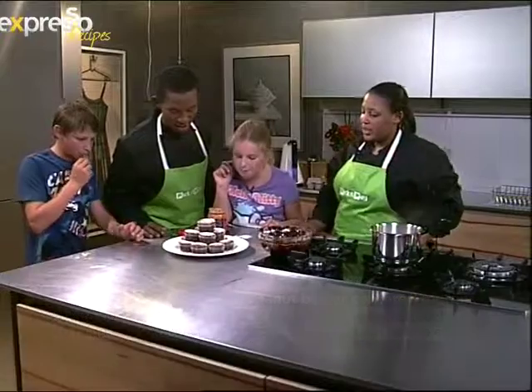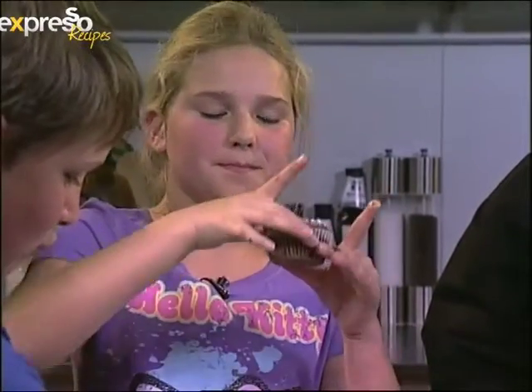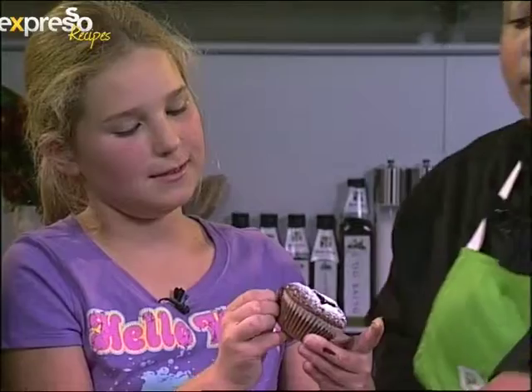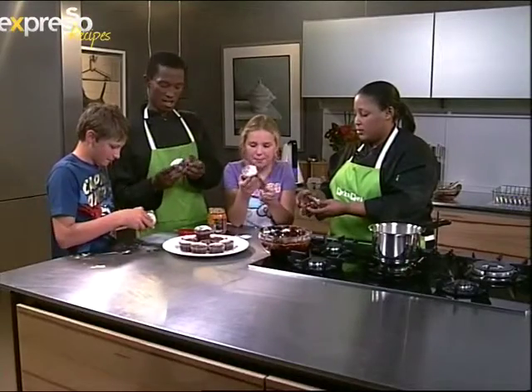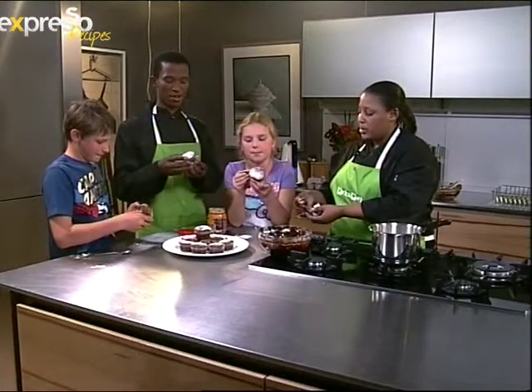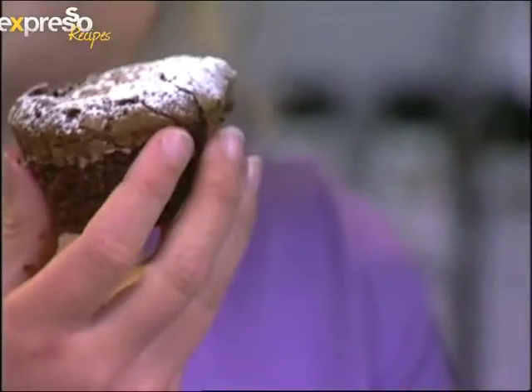Look at that! Peanut butter scented muffins, guys — you've gotta dig in. Alright, lovely. You can see the peanut butter in there. First one to take a bite and say 'peanut butter scented muffins is king.' Go! Wow, peanut butter scented muffins — so good!